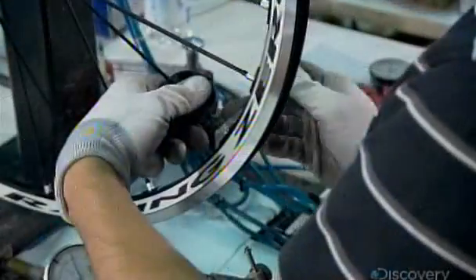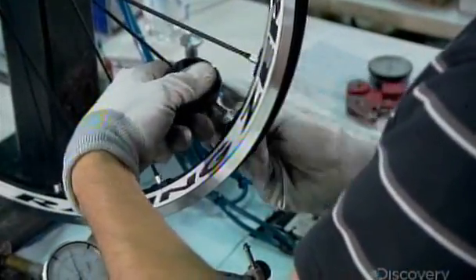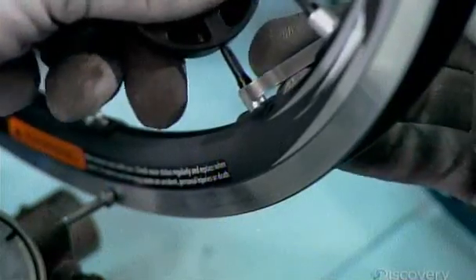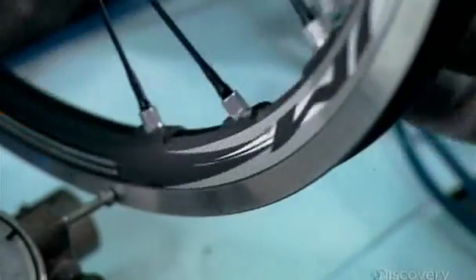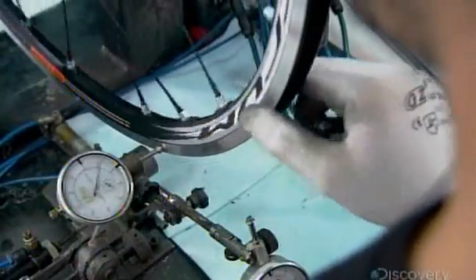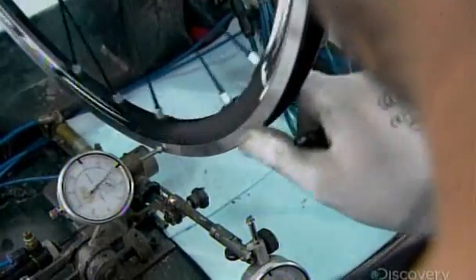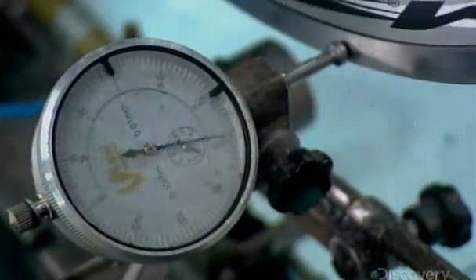The next technician holds each spoke steady while tightening its nipple with a spoke wrench. Tightening the nipple straightens the spoke. The process of perfectly aligning the wheel by straightening every spoke is called truing the wheel. This gauge tells him when the wheel is finally trued.